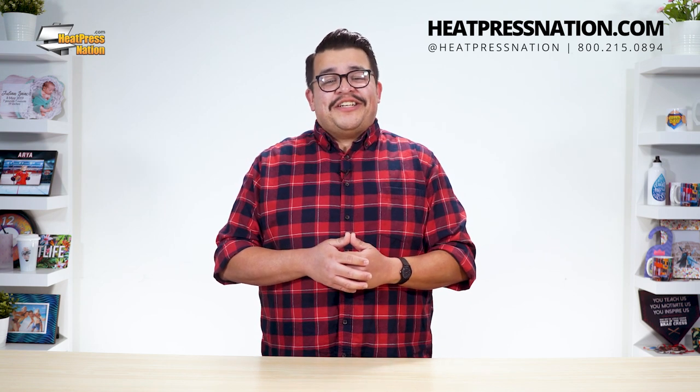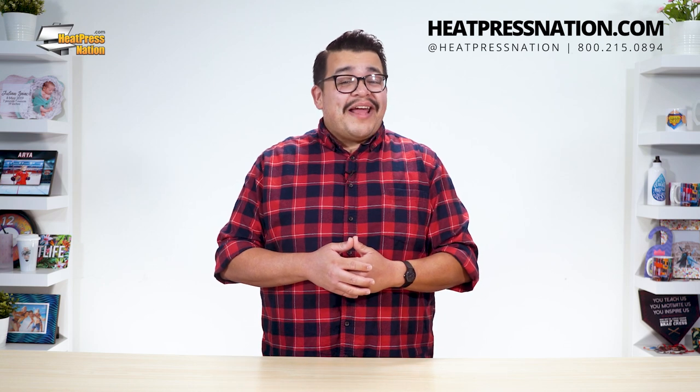For more information on heat pressing and vinyl cutting, visit our website at heatpressnation.com. If you have any questions, feel free to get in touch with the My Expert representative at 800-215-0894. Once again, I'm Jared with Heat Press Nation, and thanks for watching. See you soon.